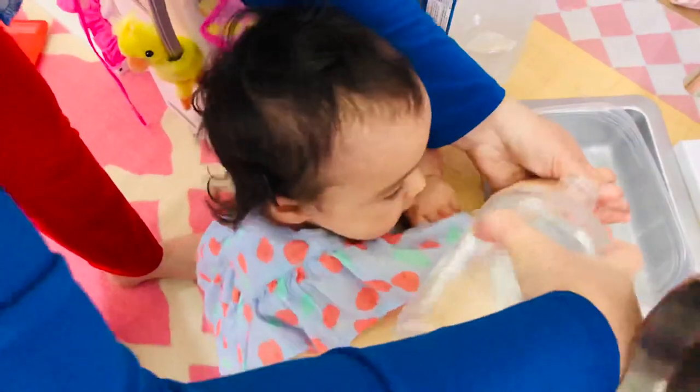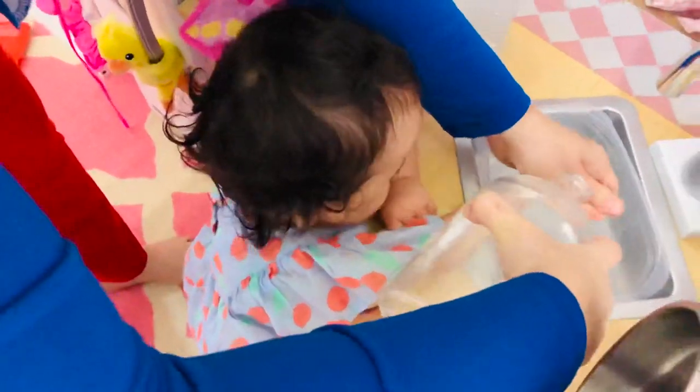Here we go. Wash your hands, Sophia. Wash your hands. Now together. There we go.